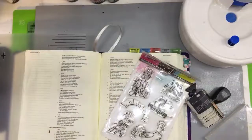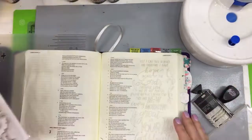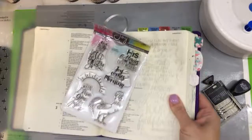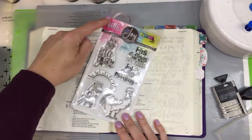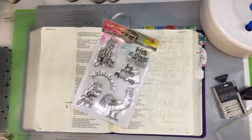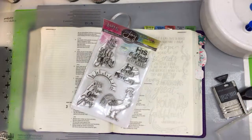Welcome — today we're creating a fun, thought-provoking Bible journal page using watercolors. I pulled out my very favorite Bible art journal stamps, which are the Joy Claire stamps from the Color Faith series. They are so wonderful. I'm going to start by stamping my image and sentiment first. Thank you for joining — I'm going to do some Bible art journaling.